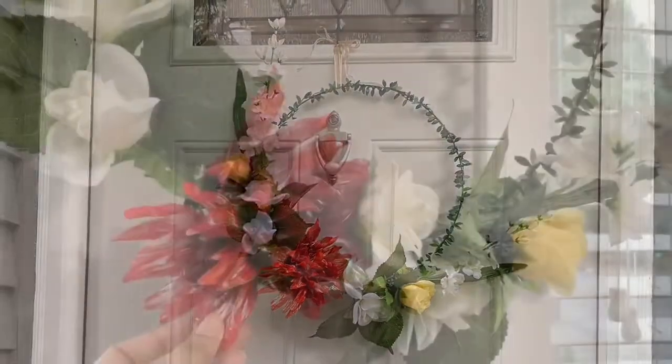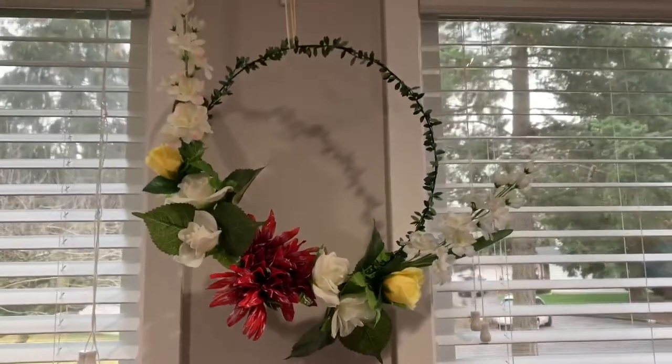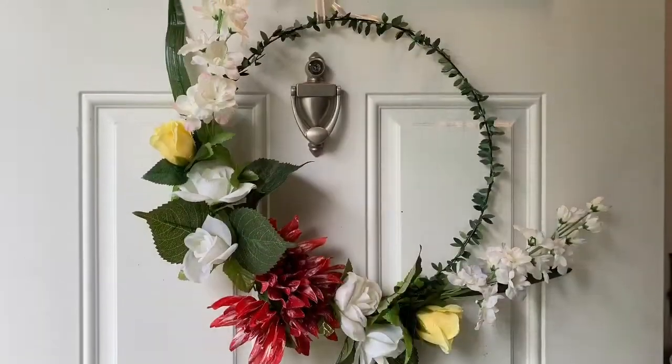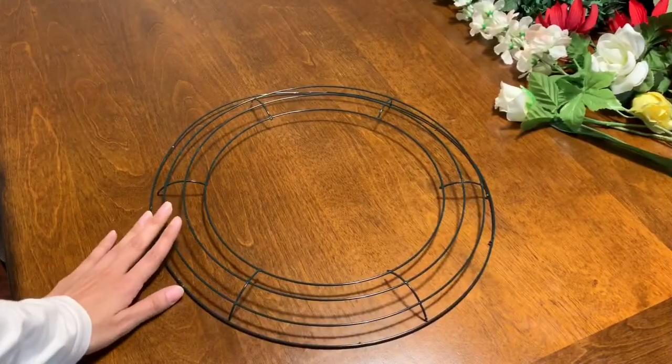Hi friends, I'm the Slim, welcome to my channel! Here is the first DIY of 2019. This is the easiest wreath which will look beautiful both indoors and outdoors.